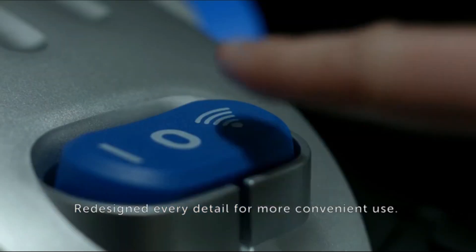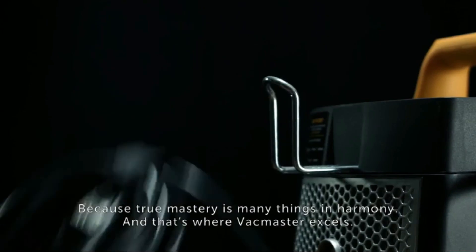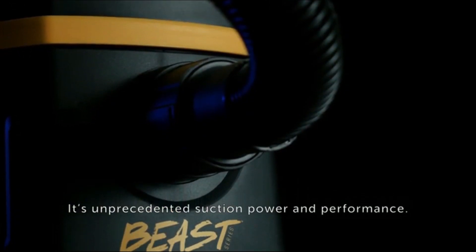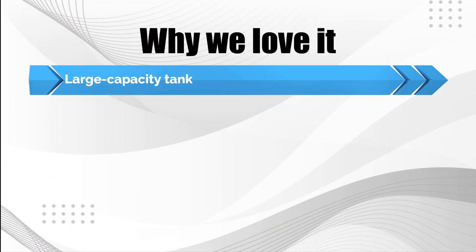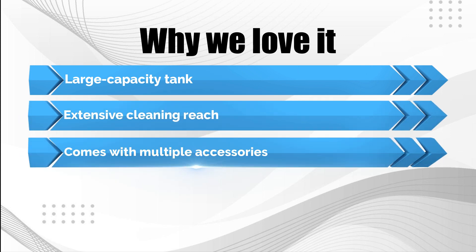For easy post-use cleanup, this vacuum has a drainage port to empty the 12-gallon tank. Plus, this model has a one-hand-release detachable blower with a 210-mph blowing speed that can be used for leaves or sawdust. Why we love it: large-capacity tank, extensive cleaning reach, and comes with multiple accessories.